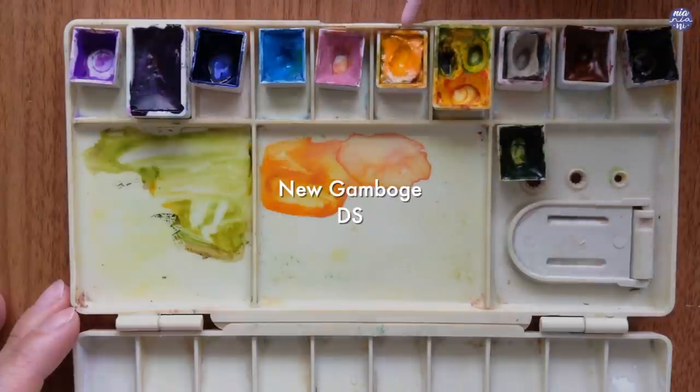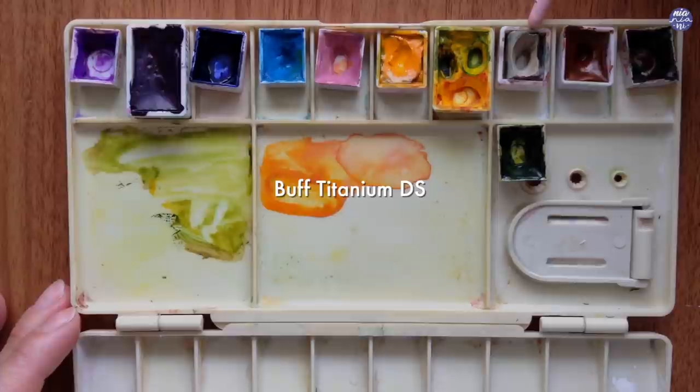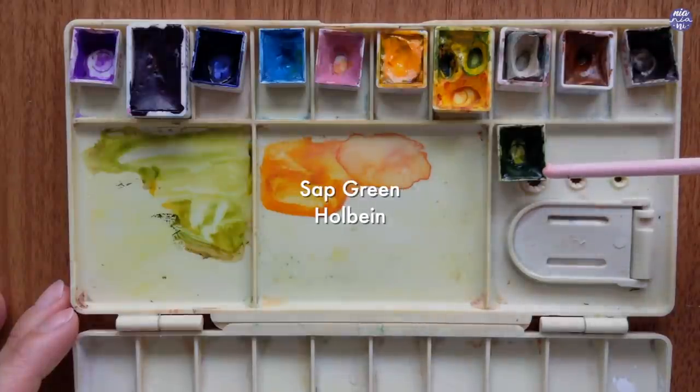Next, the remaining colors are New Gamboge by Daniel Smith, Hansa Yellow Medium by Daniel Smith, Buff Titanium by Daniel Smith, Gold Brown by Schmincke, Sepia by Holbein, and Sap Green by Holbein.